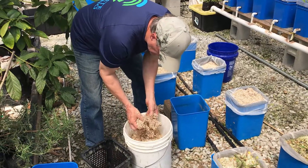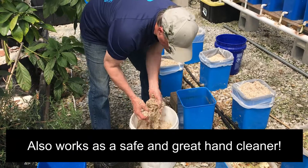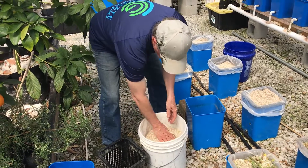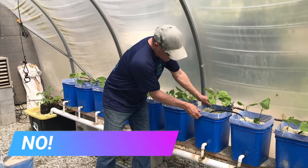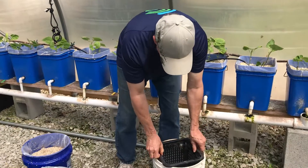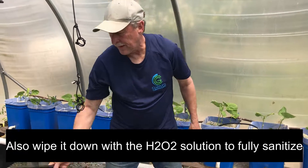Mix it around and get any of the extra roots out that you want, but they'll be sterilized anyway so it won't matter. Let that sit 15 minutes and go start on the next one. If you're using regular Dutch buckets that don't have the insert, just take the whole bucket and dump it in. If you have these inserts, go ahead and rinse them in that same solution to take care of anything that might be bad.